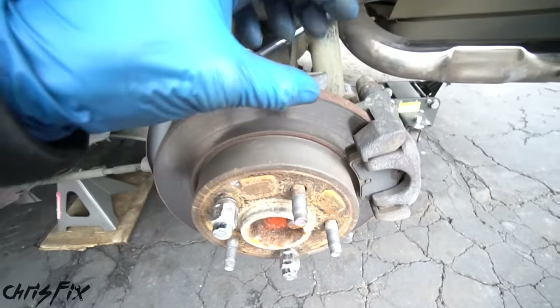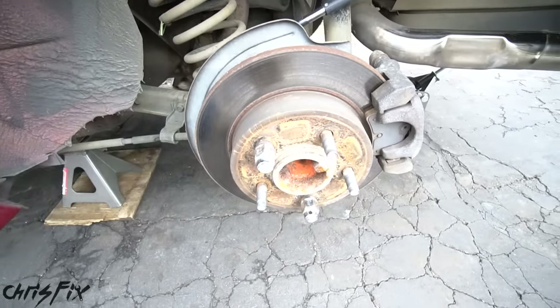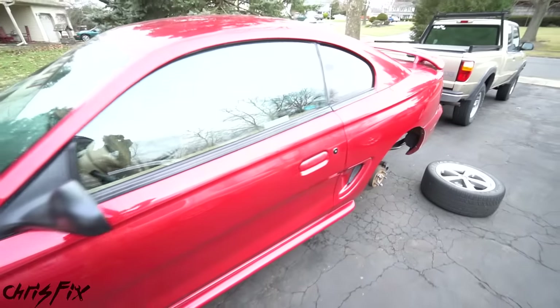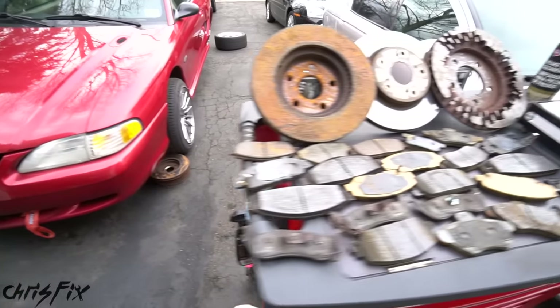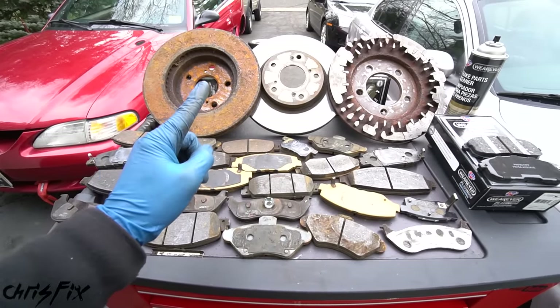And since there are tight tolerances, a lot of pressure, and a lot of friction, even the smallest things could cause brake noise. This noise could happen with brand new brakes or with brakes that you've been using for a while. Not only am I going to cover the source of the noise for these five common problems, but I'm going to show you how to fix it so your brakes are nice and quiet. So let's begin with number one.